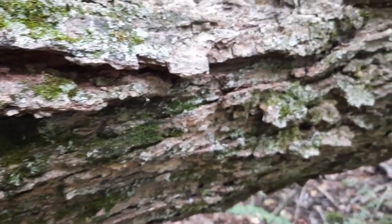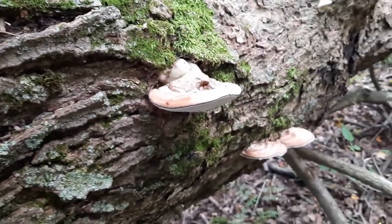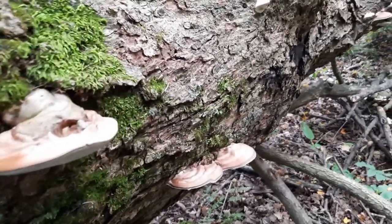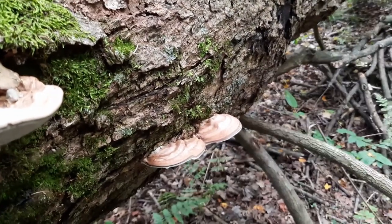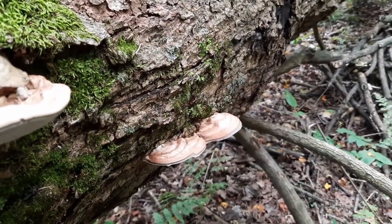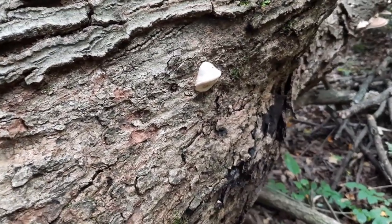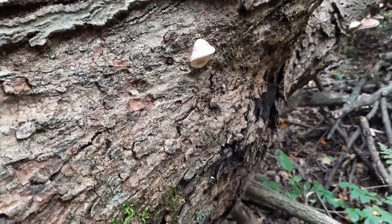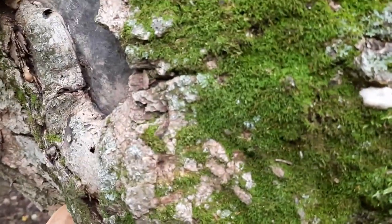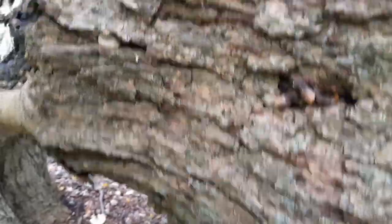Artist Conch is parasitic in certain hardwood trees, and when in this parasitic form the fungus can cause a white rot — attacking both the lignin and cellulose of the tree. However, it's known more to be saprobic, meaning it grows in rich organic matter, that being the tree.